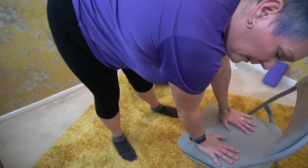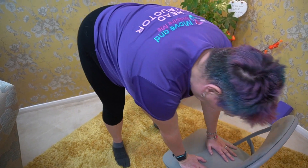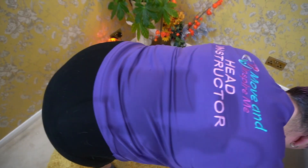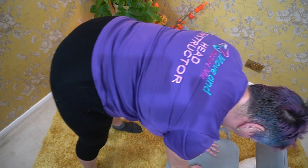One in every two Caucasian women will experience an osteoporosis-related fracture. The prevalence of osteoporosis in wrist fractures is 34% of women and 17% of men. So it's important to do some form of wrist-bearing activity every day.